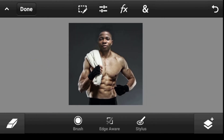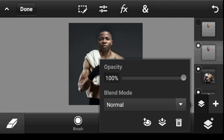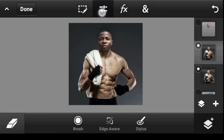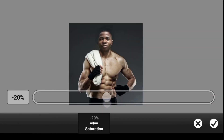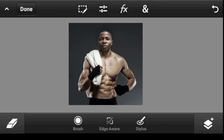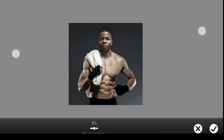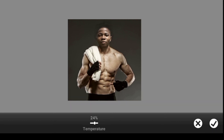Looks cool, doesn't it! If you have time, you can merge the layers together and apply an overall effect. Go to Saturation and reduce it, then go to Temperature and increase it — this applies a global effect to everything.